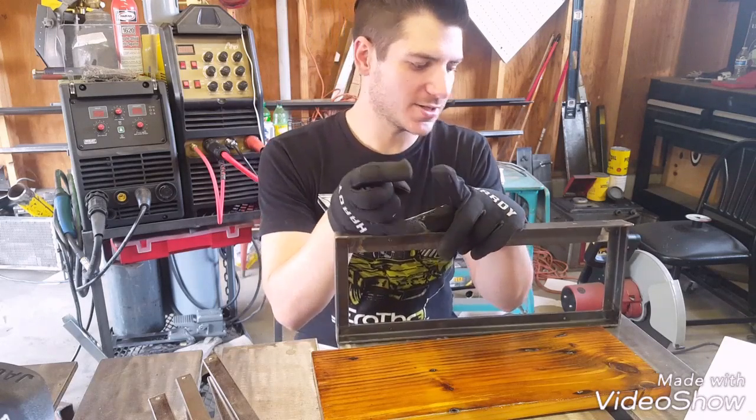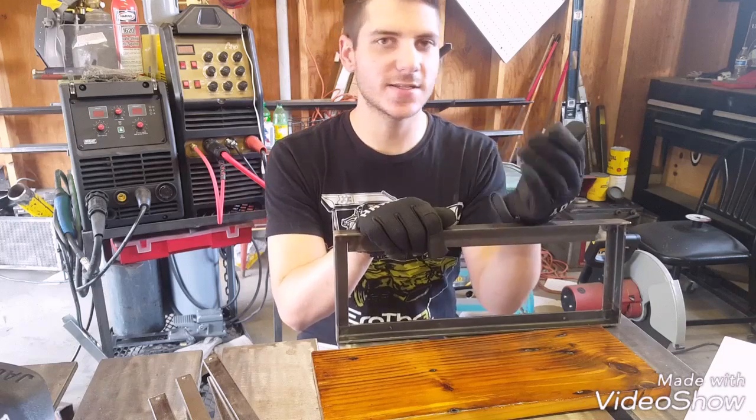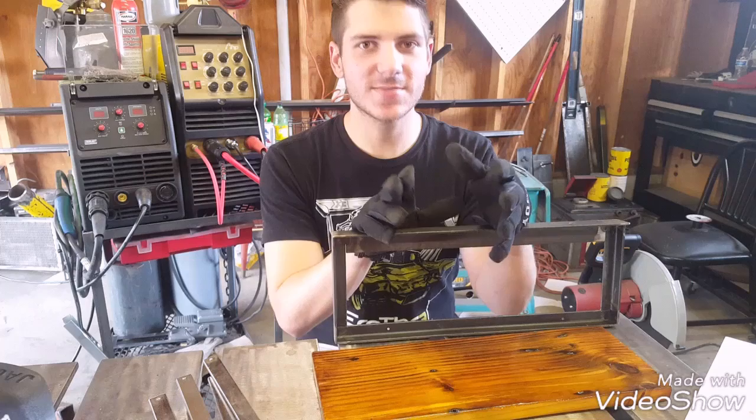I use them for not just fixtures and jigs and things like that, but I also use them on finished products as gussets, brackets, support pieces. You can use it for just about anything.